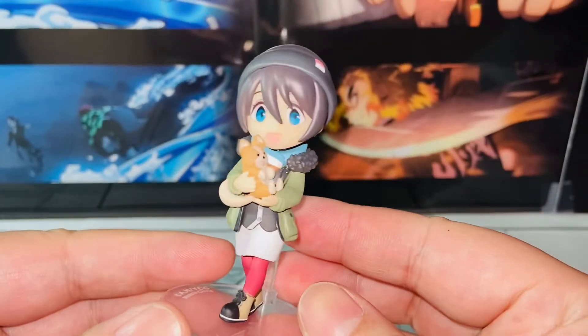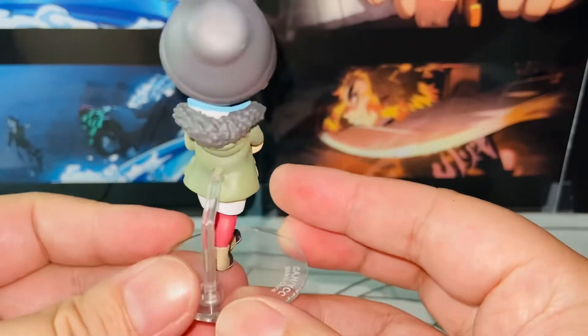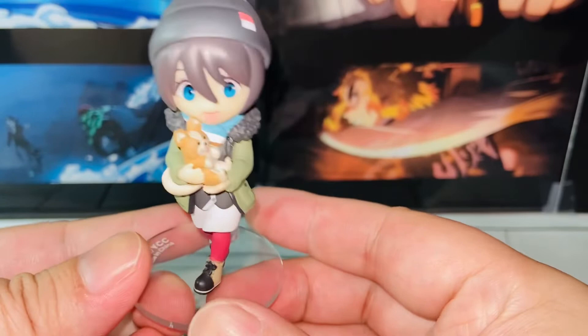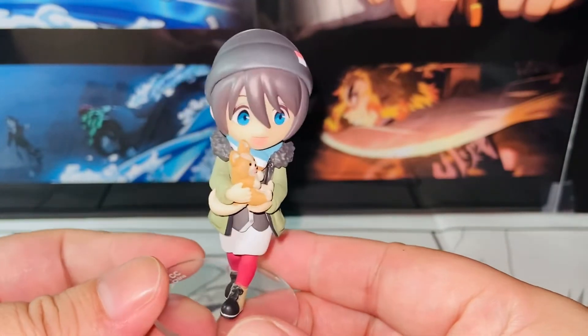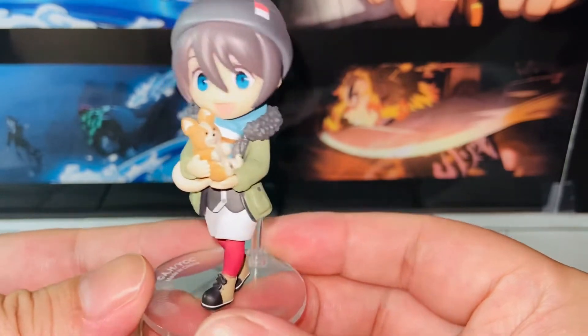We'll do a 360 first. I think this figure is so detailed and so cute. I think the series is definitely worth collecting for any Yulocam lovers. And she's holding the dog, Chikua — that's the name of the dog. So adorable, Chikua.